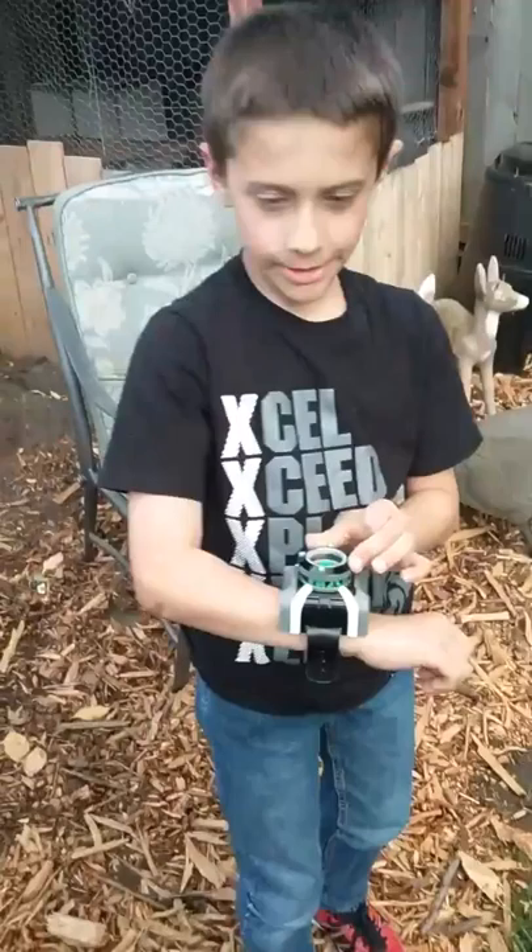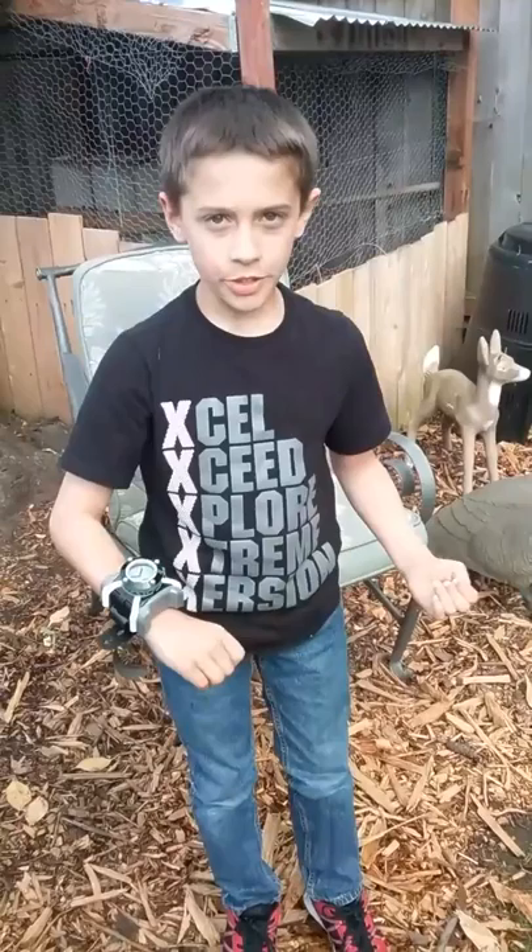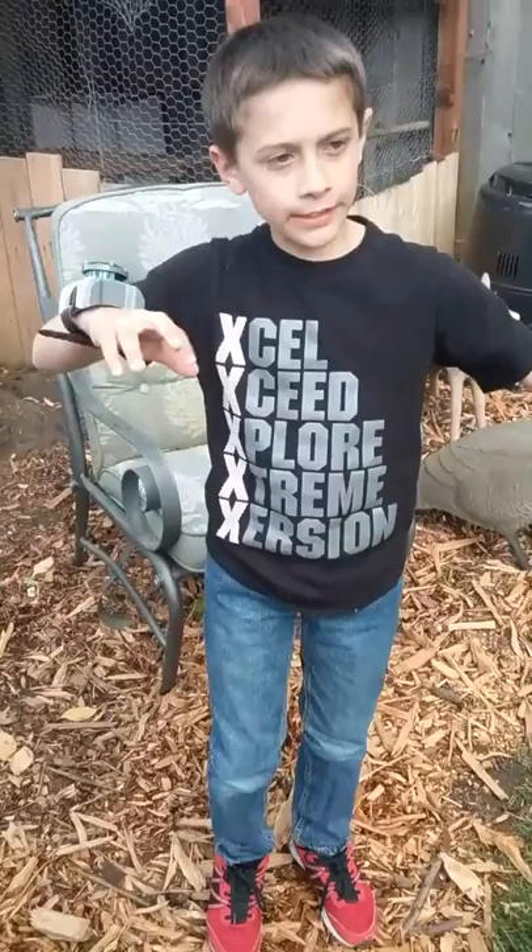I'm going to tell you what each alien is all about and what their power is. Heat Blast is pretty much a walking torch — he shoots fire, controls fire, and extinguishes it.